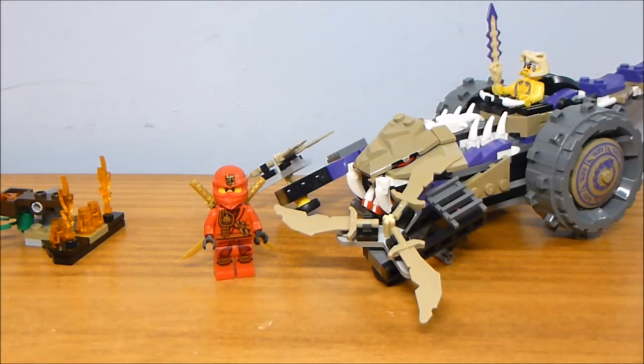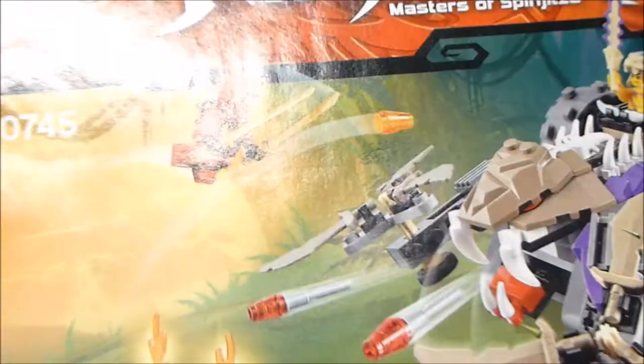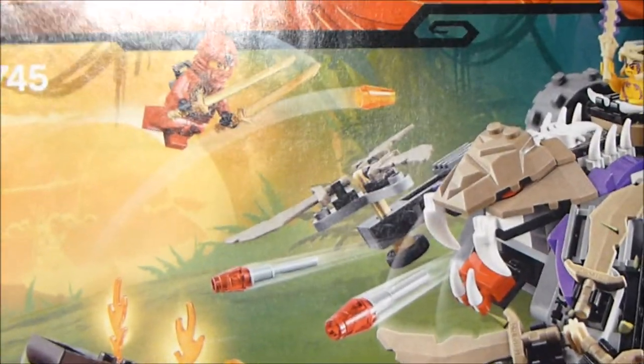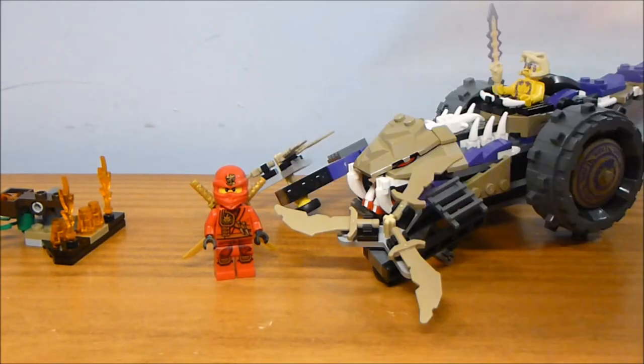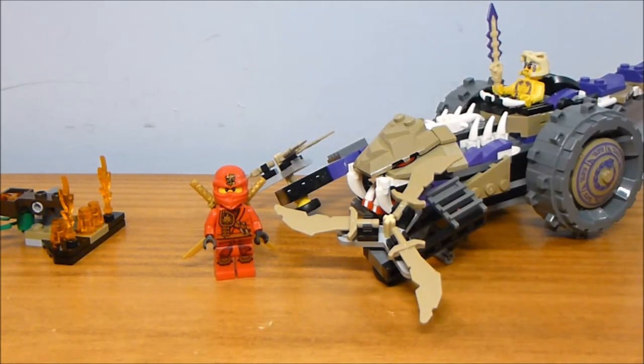Welcome back to another legacy review from Brick by Brick. Today we have set number 70745, the Anacondri Crusher. This set has one instruction booklet. It came out in 2015, contains 219 pieces, 2 minifigures, and retailed for $19.99.